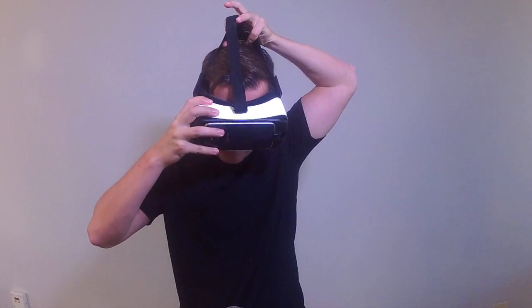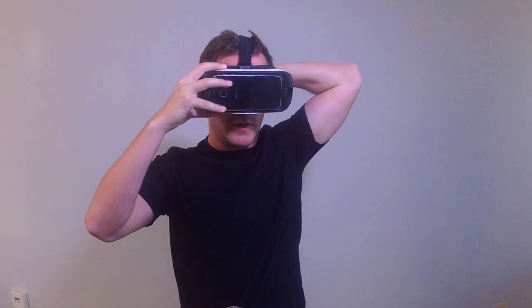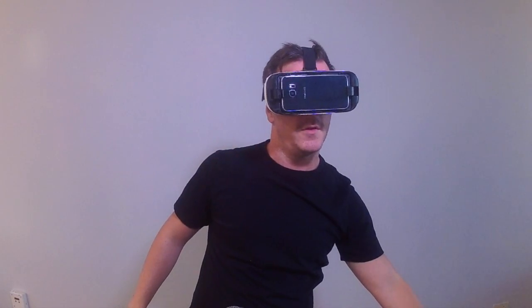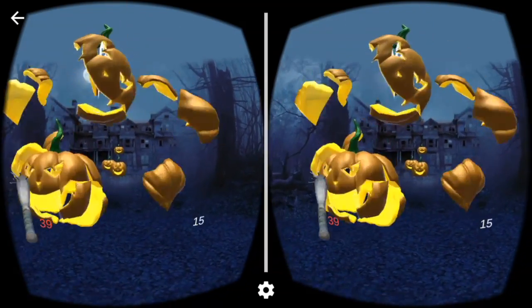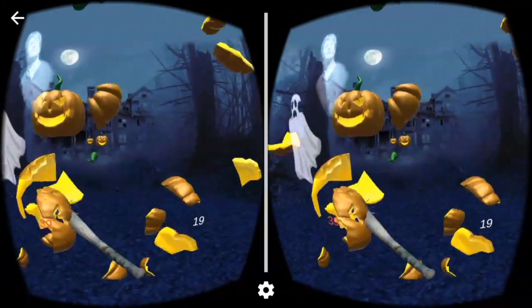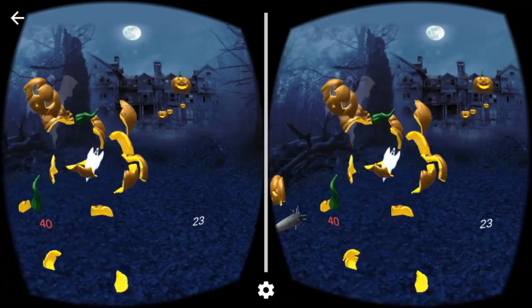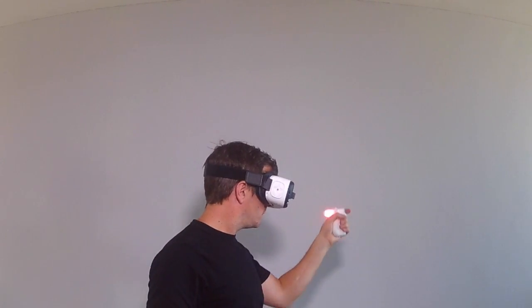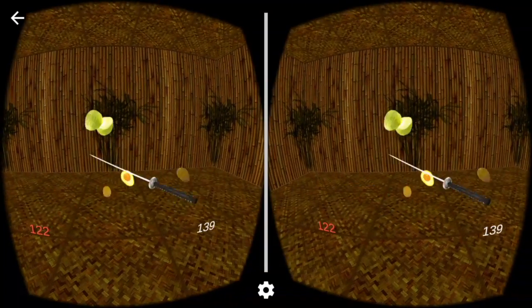Now for the moment of truth. Thanks very much for watching, happy gaming, and be sure to like, share, and subscribe. Your support goes a long way for us here at Revolver. Thanks very much, cheers.